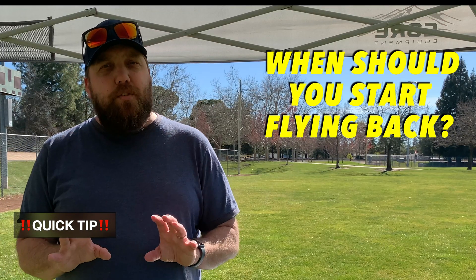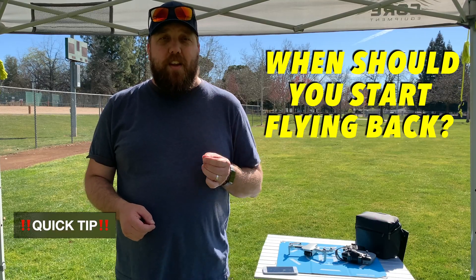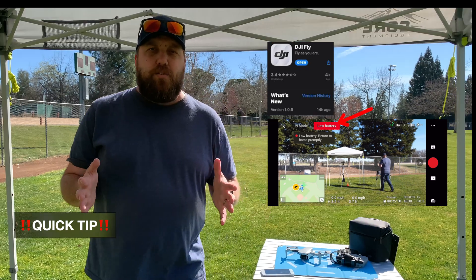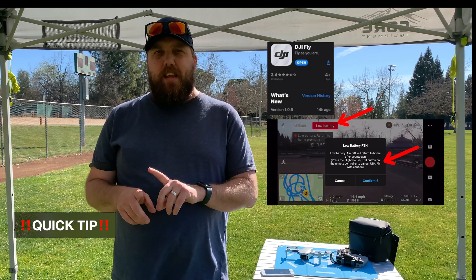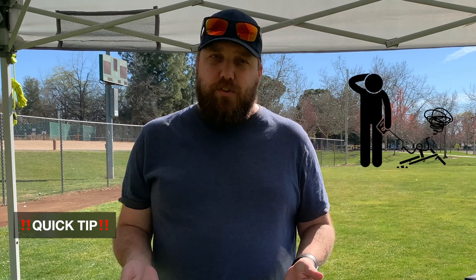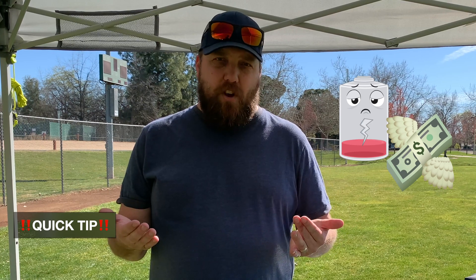Quick tip for you: how do you know when to return home with your drone? The DJI Mini 2 is great at alerting you when the battery is low. The DJI Fly app will flash an initial message saying low battery. You can ignore this first message as a secondary message will state returning to home mode alongside a countdown. There is an ignore option, but I wouldn't do it for two reasons. The first reason is you run the risk of potentially having an accident or losing your drone altogether. The second reason is the lifespan of the battery. In the U.S. alone, a replacement battery is around $55 USD.